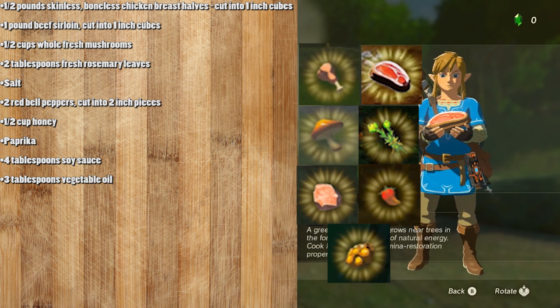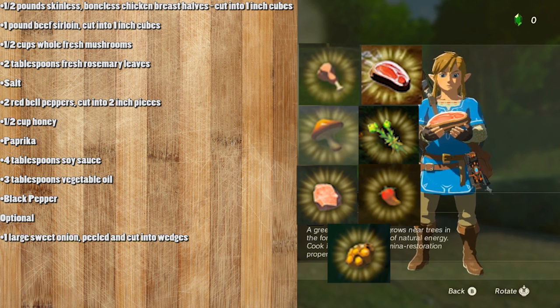Four tablespoons of soy sauce. Three tablespoons of vegetable oil. Black pepper. And this is optional if you like onions: one large sweet onion, peeled and cut into wedges.